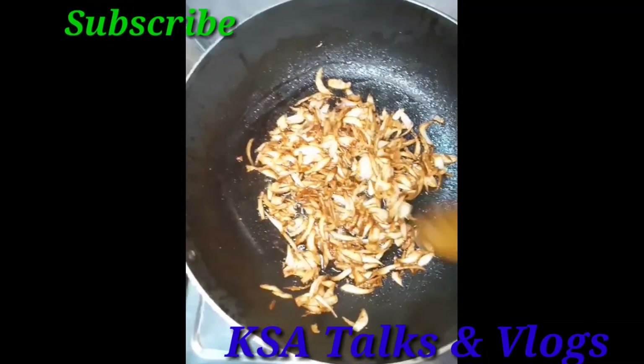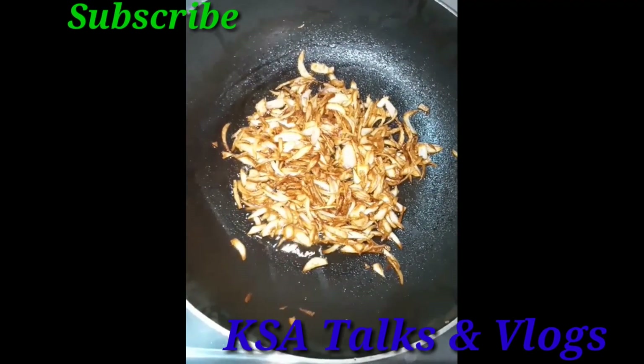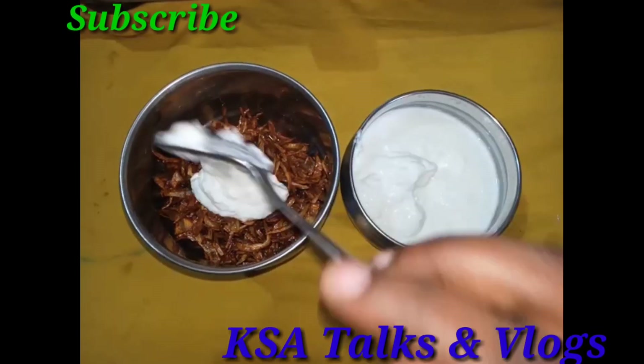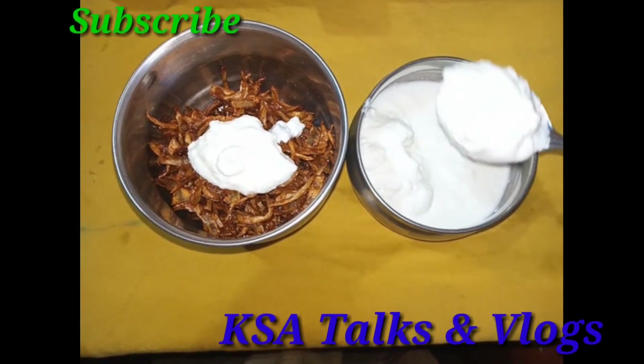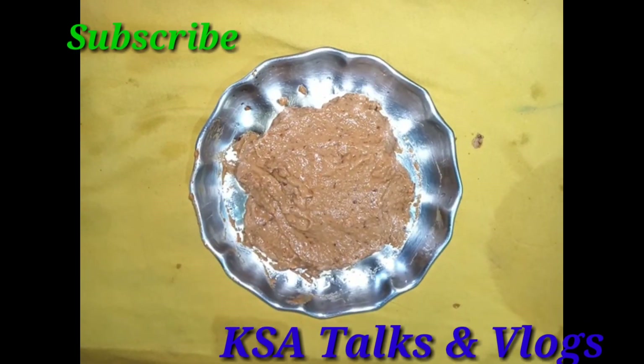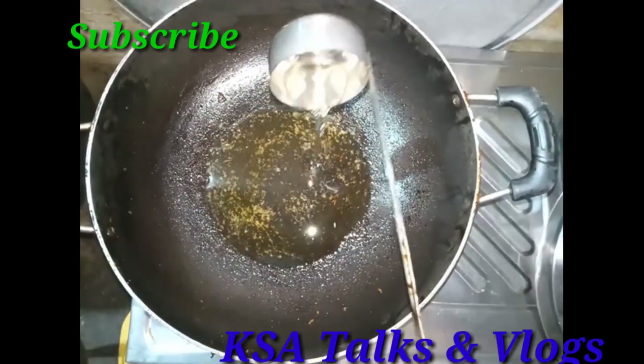Let's get off the gas. Let's make the onions into paste. 3 spoons of curds paste.